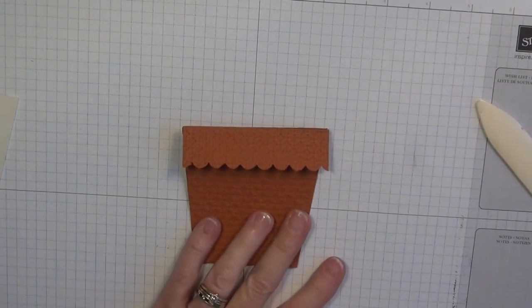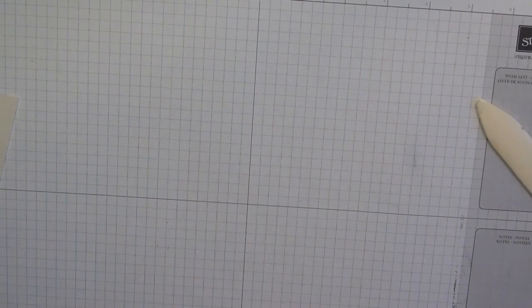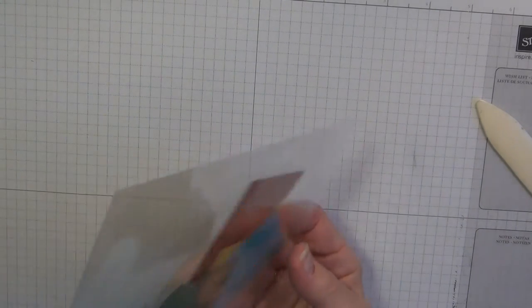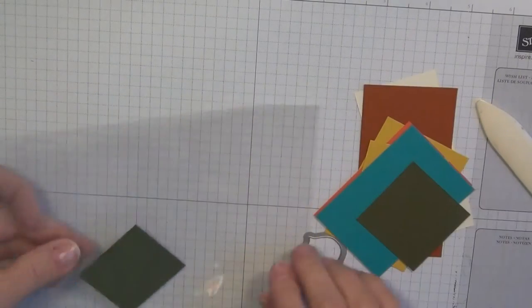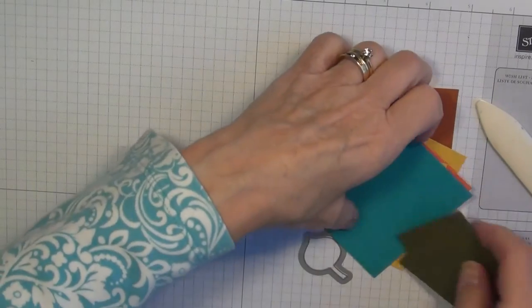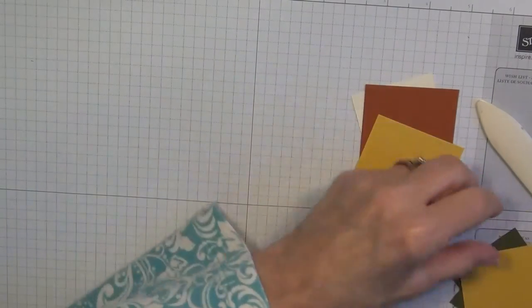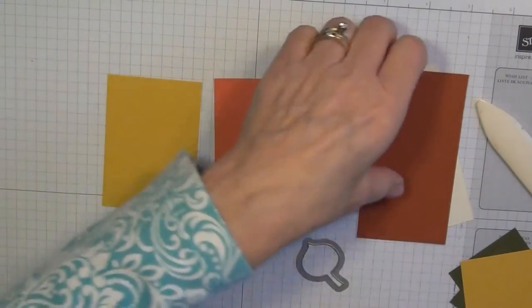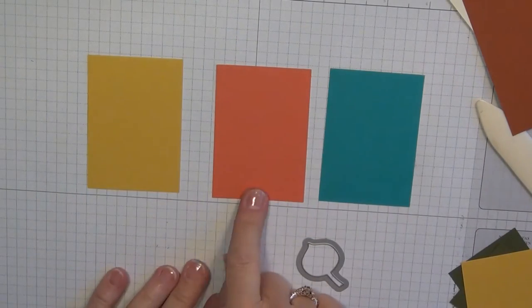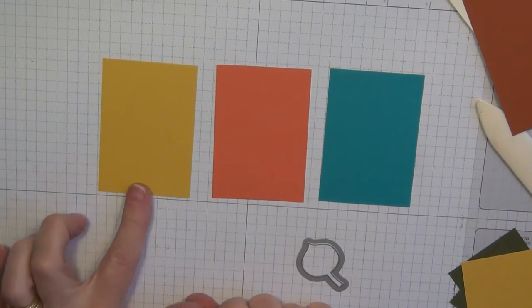I'm going to set that aside for the moment and get some of the items ready for making the little tab pull-out. I've got three colors for my flowers: Bermuda Bay, Watermelon Wonder, and Hello Honey.